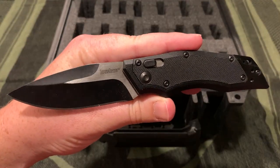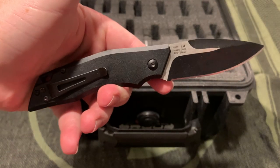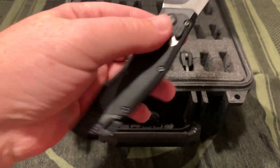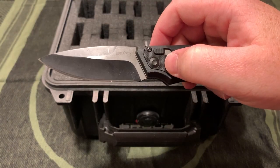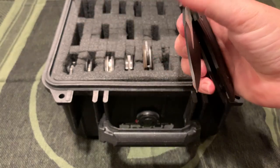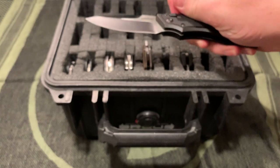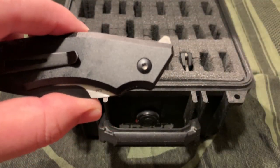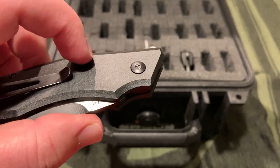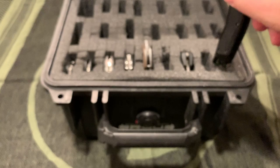This is the Kershaw Induction, designed by Grant and Gavin Hawk, and it has the Hawk lock on it - kind of a cool oddity. I think I had a gift card or coupon or it was on clearance for super cheap when I bought it on Blade HQ or GP Knives. I wasn't able to take it apart to clean it. The pivot just spins around - I think it has a D-shaped pivot and something got stripped out, so now it just spins freely. But function's okay for not being able to clean it.